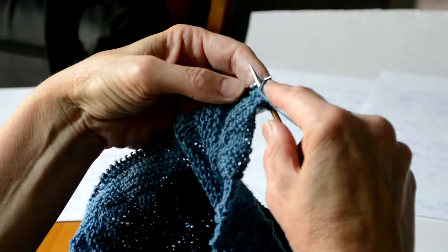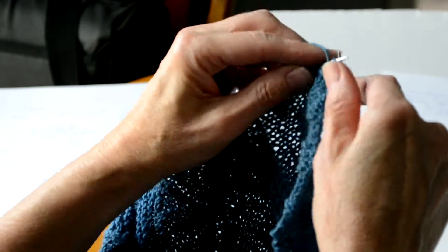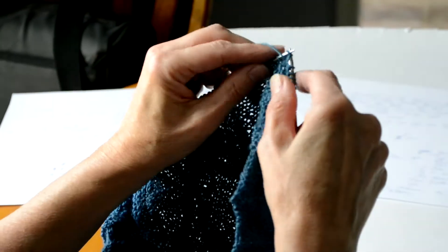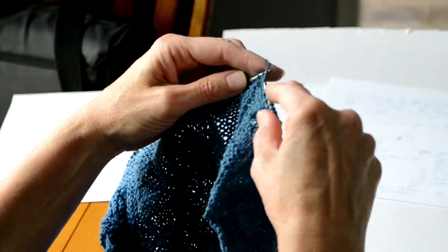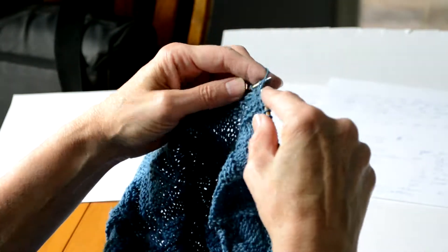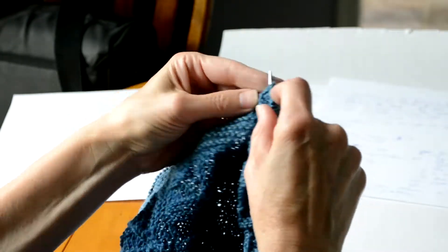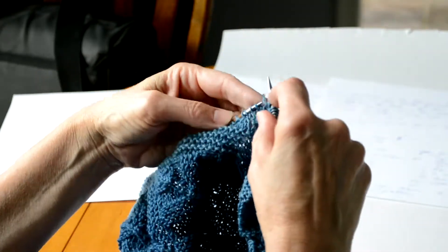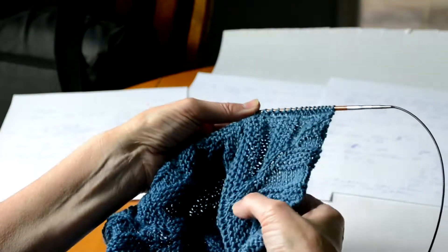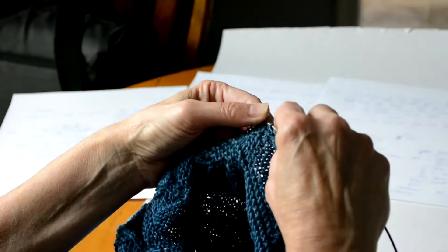If you forget to slip that first stitch, it's okay. It'll make it a little harder to pick up the stitches on the edge, but not impossible. If you keep in mind the spacing that I talked about, then you'll be fine. I'm actually going to purl 15 stitches now. At the beginning, it's hard to recognize that center line that we're decreasing either side of, so I will count: 2, 4, 6, 8, 10, 12, 14, 15.